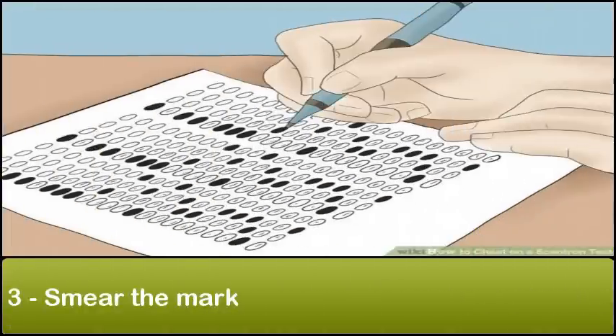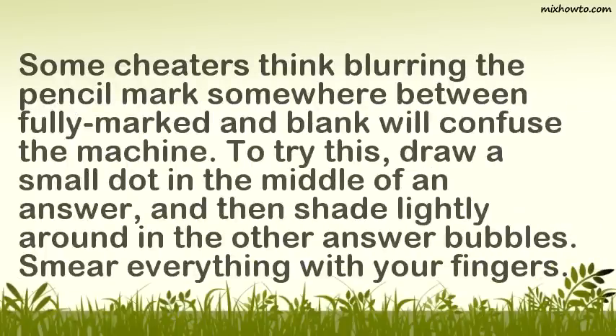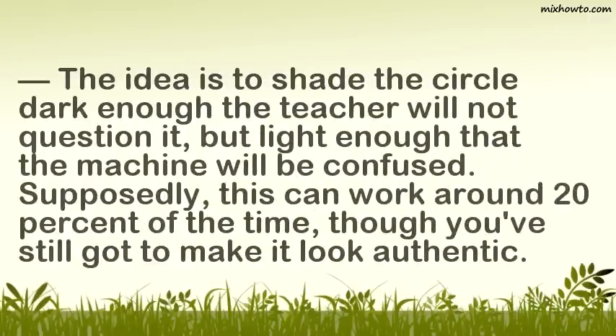Step 3: Smear the mark. Some cheaters think blurring the pencil mark somewhere between fully marked and blank will confuse the machine. To try this, draw a small dot in the middle of an answer, and then shade lightly around the other answer bubbles. Smear everything with your fingers. The idea is to shade the circle dark enough that the teacher will not question it, but light enough that the machine will be confused. Supposedly, this can work around 20% of the time, though you've still got to make it look authentic.